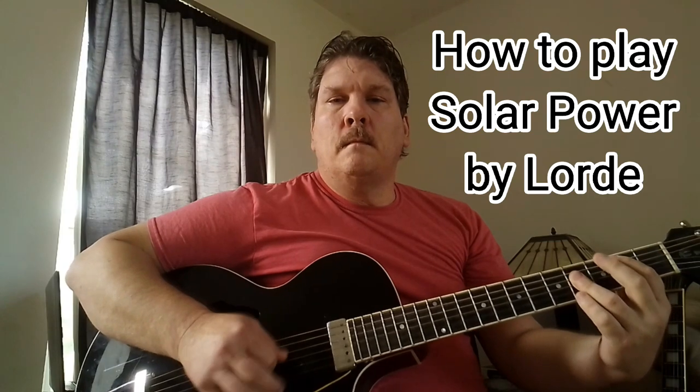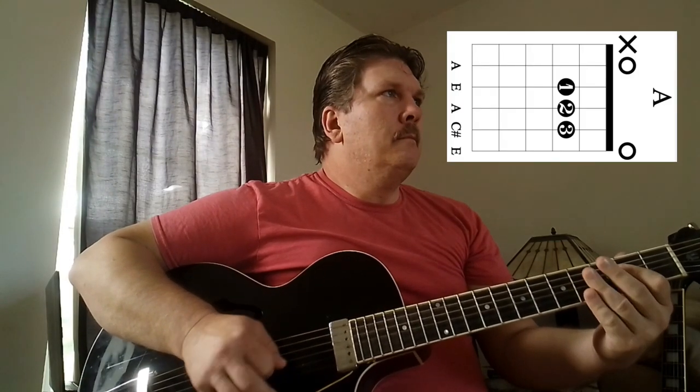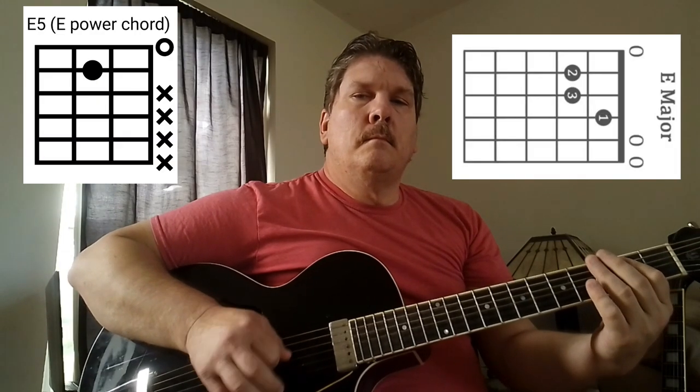Okay, we're going to do this tip-tap style. That's the new Lorde song, Solar Power.